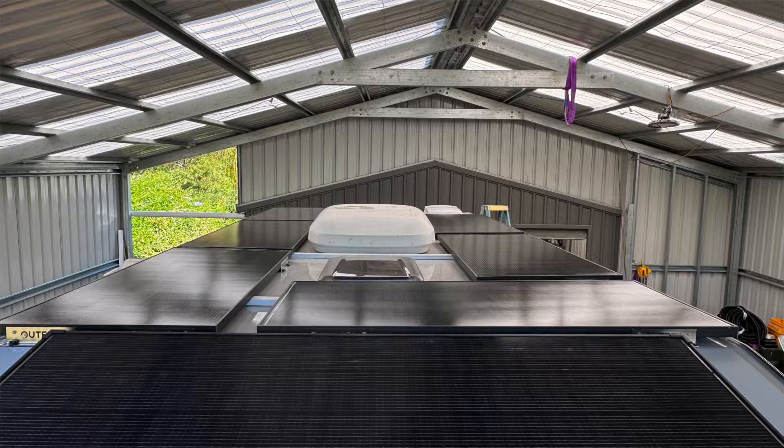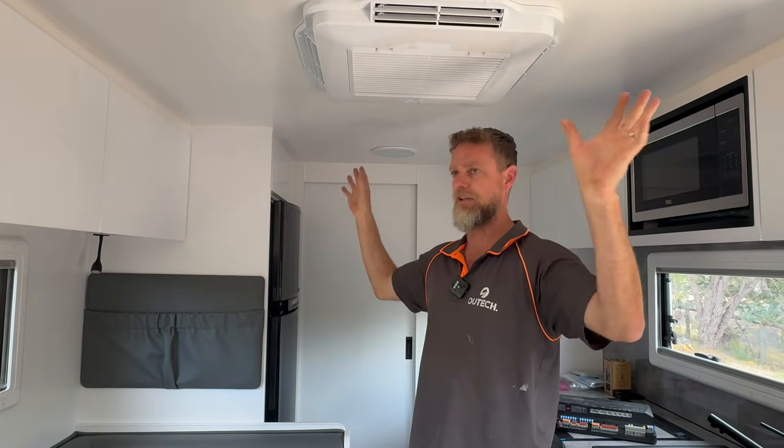With these systems, as always, we ask the customer exactly how they want to operate it. These guys are going to be quite heavy consumers, and because they want to run the air conditioner for extended periods of time, we needed to give them the facility of recharge. Recharging this system via roof-mounted solar was the most important thing, so we've managed to squeeze 1650 watts of solar on the roof, made up of 200-watt solar panels. We've literally utilized all the space on the roof — there's nothing left up there.